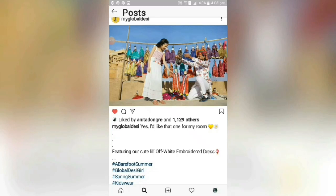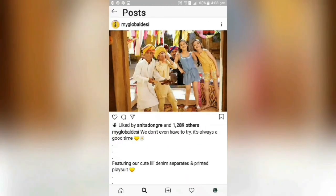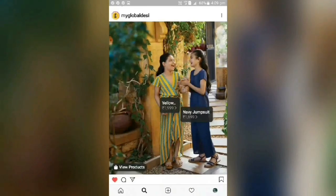Here are some designs from Global Desi with their prices. I have taken these from Instagram — you can also go there and buy them, or go on Google to find these products.